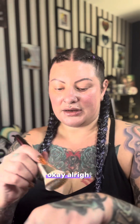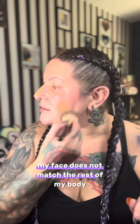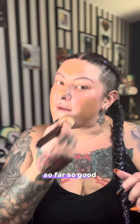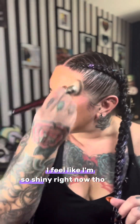I'm trying this foundation on my face right now with another camera nearby, so this is a really honest review. We're starting on the center of my face. Keep in mind my face does not match the rest of my body — my face is much lighter because I sunscreen the heck out of it. So far so good. I'm going to take that down to my neck. I do like the coverage. I feel like I'm so shiny right now, but that's what powder's for.